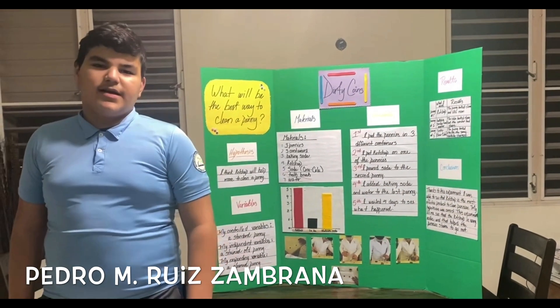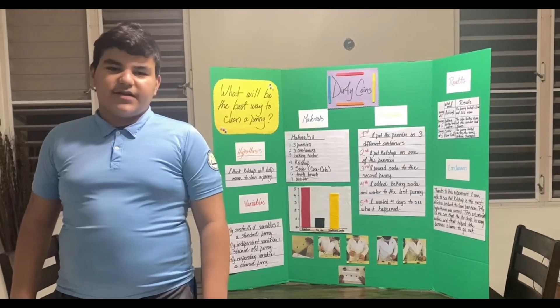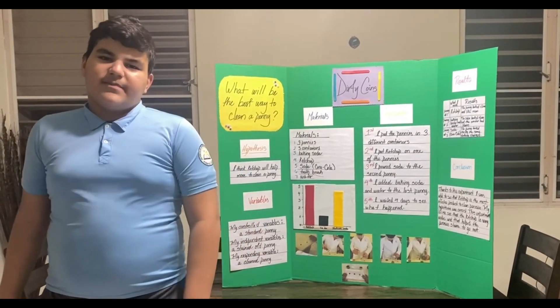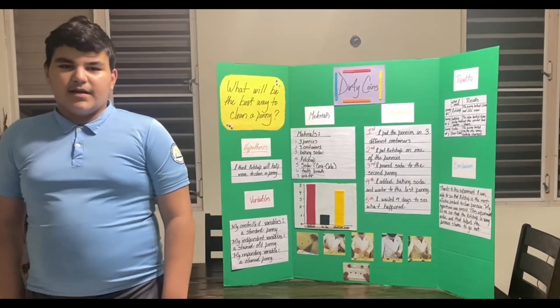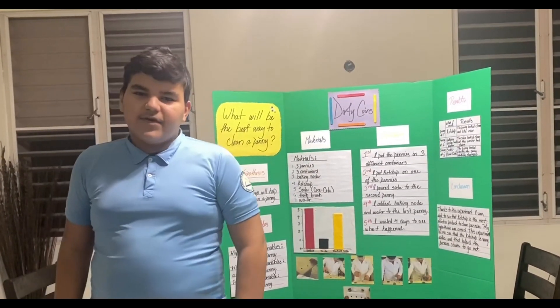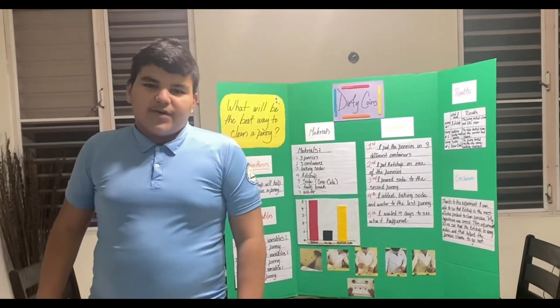My name is Pedro Manuel Luis Zamprano, and today I'm going to talk about Dirty Coins. The question of my project is: what would be the best way to clean a penny? My hypothesis is I think that ketchup would work best to clean the penny.